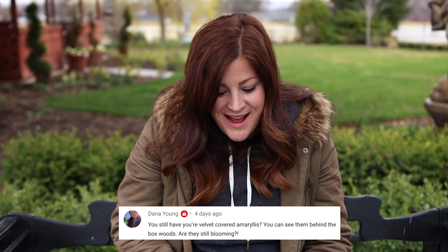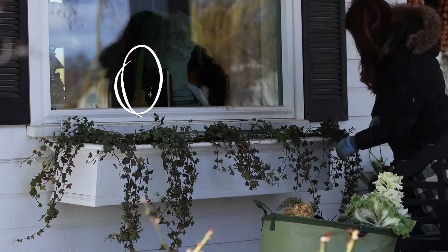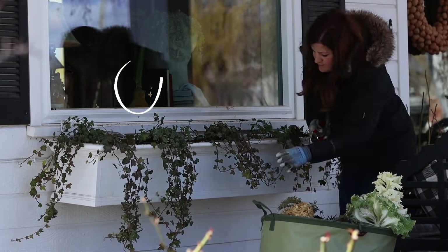Dana said: you still have your velvet-covered amaryllis — you can see them behind the boxwoods. Are they still blooming? I had a whole bunch of wax and velvet-covered amaryllis. Most were done blooming by the end of January, but I have two left that sent up one bloom stalk around Christmas/New Year's time and now they're sending up a second one, so I think I'm going to have blooms in April. Sometimes amaryllis do that — it's a fun extended treat.